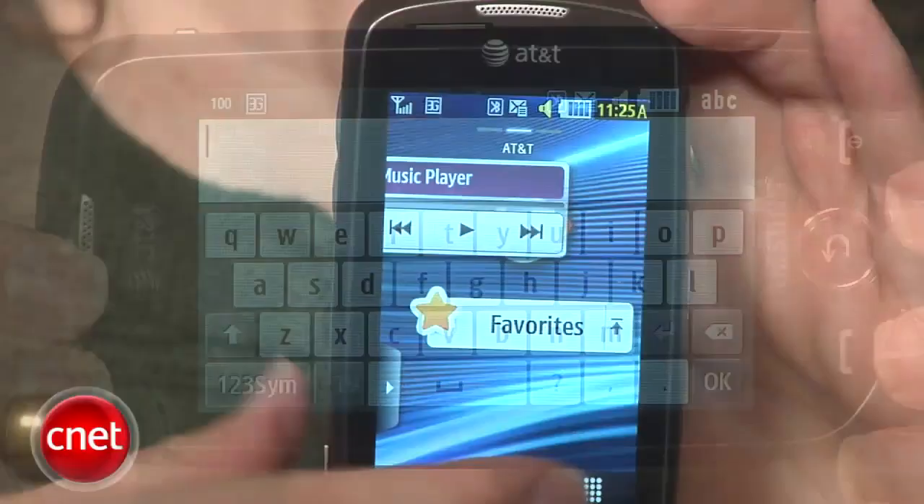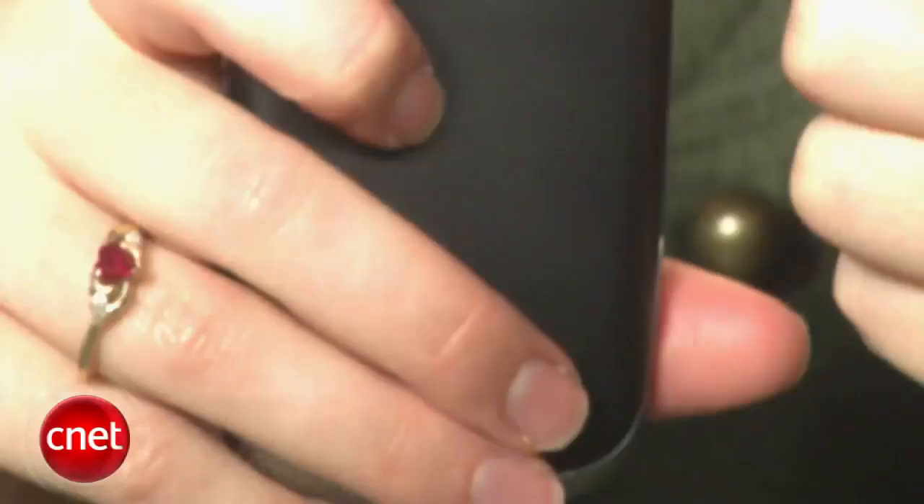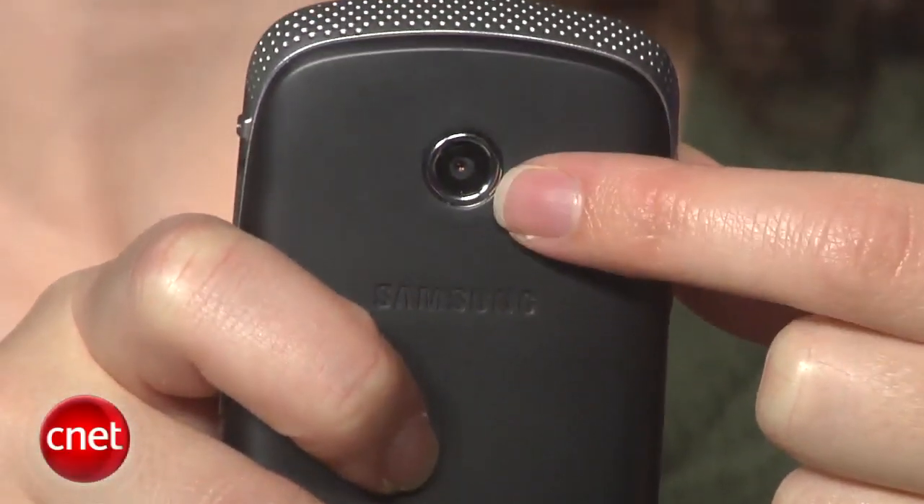Externally, you do have as an extra a shortcut button. There is a two-megapixel camera on the back that actually produces pretty good photos.